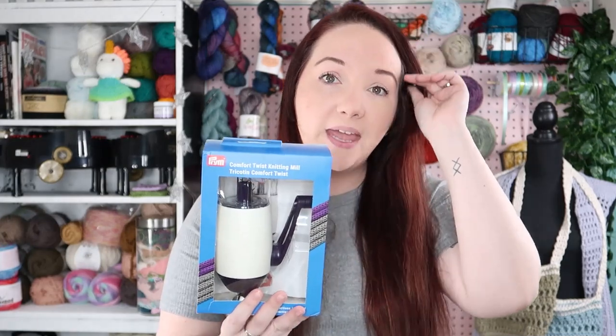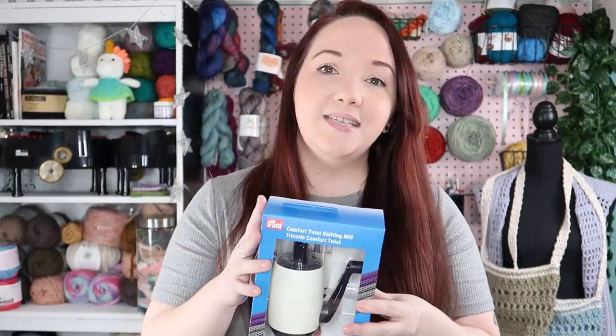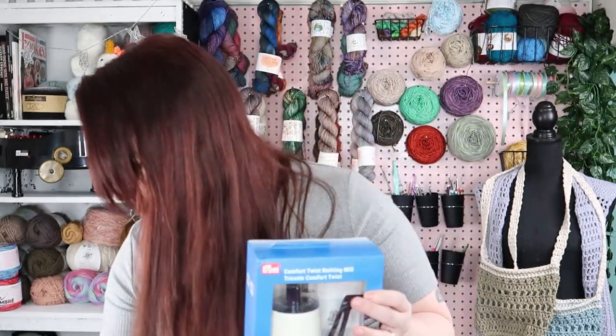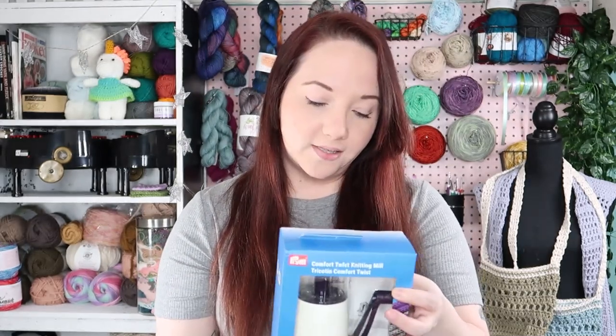So I found this Comfort Twist Knitting Mill. Apparently this is supposed to make making I-cords and straps and things like that easier. I have not opened this yet, but this is made by the same company that made these crochet hooks that I just did a review on — these Prim hooks. It was only, I think, $25 on Amazon.